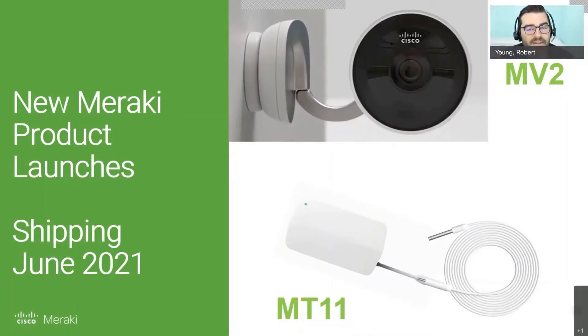Hi everyone, welcome to another Meraki Monday. I'm Bobby Young, and I have with me Dan Stewart. Today we're going to go over a few Meraki products that launched last week: the MV2, which is a brand new camera, and the MT11, which is a new sensor.